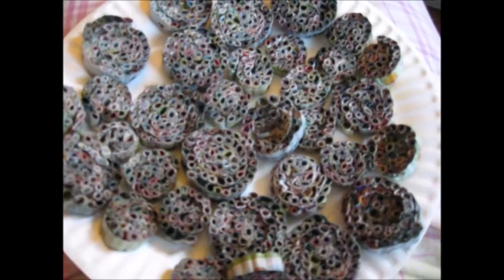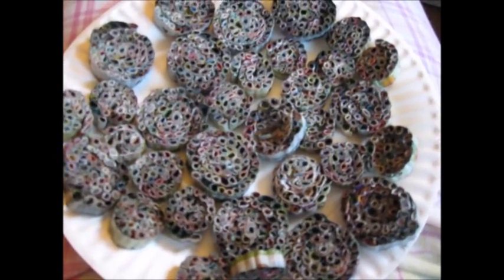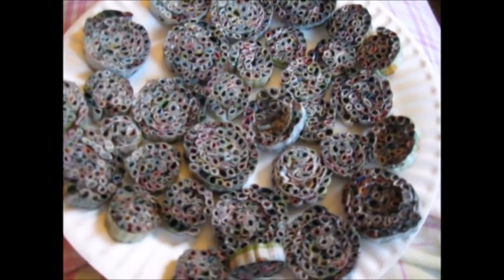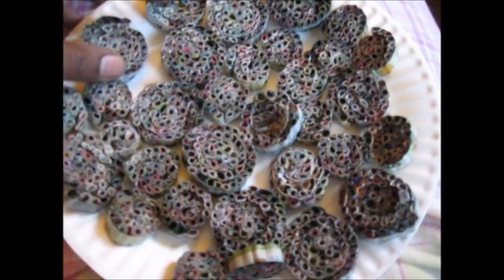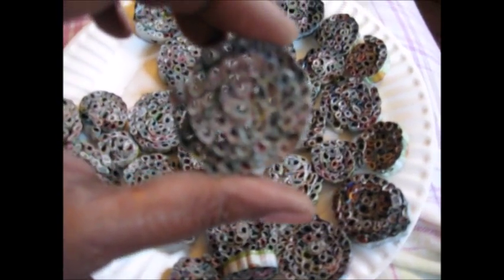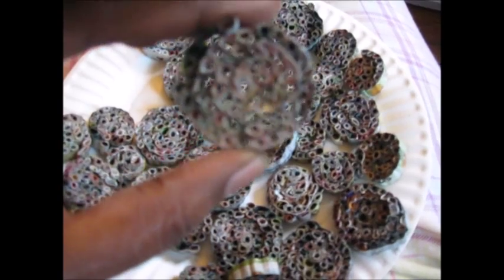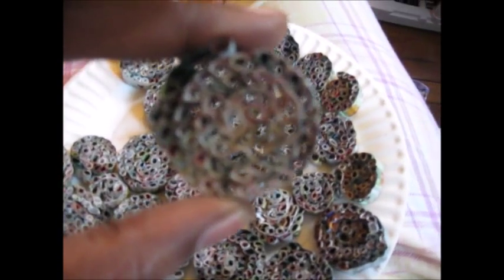Good morning, today is Wednesday, September 16th. I was going through an old box and found these that I had made a long time ago. I really didn't know what I was going to do with them but I didn't want to throw them away. I call them my honeycomb rounds. You can see through them and they're made out of nothing but paper.